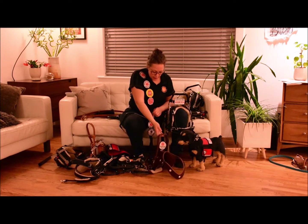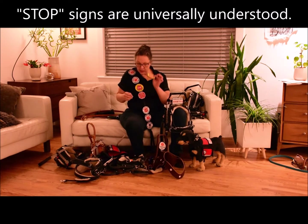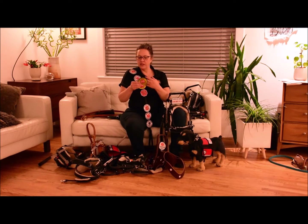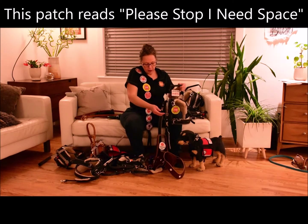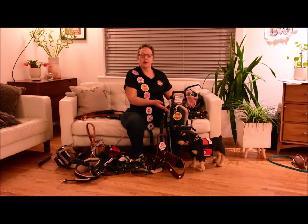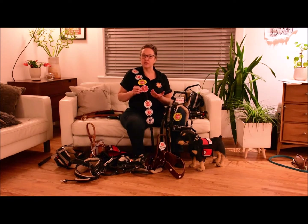These patches are also two-sided. Stop signs are very popular — we love stop signs because it's a universal symbol that doesn't require people to be able to read it; stop signs are universally understood. You could put a double patch on the shoulder strap of your harness, adding whatever verbiage and signage you like. Or just use the stop sign, because sometimes that's all you need to get through your day.